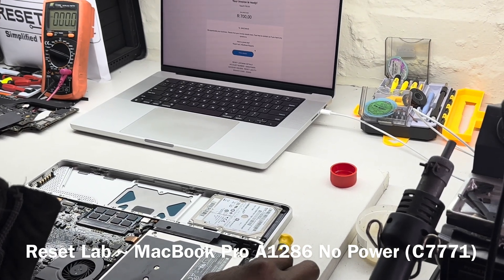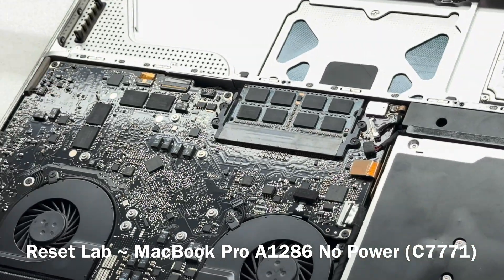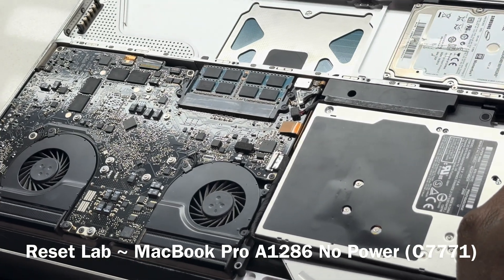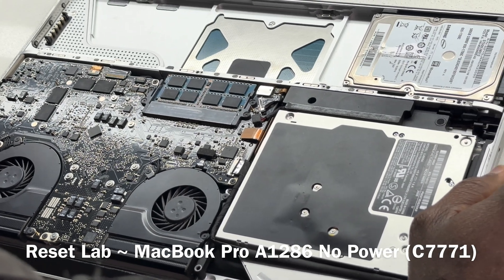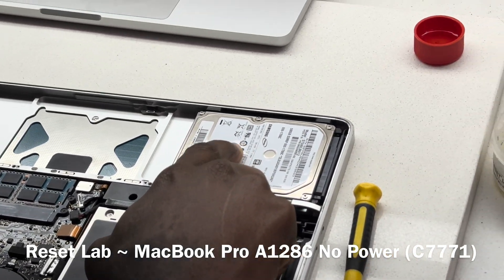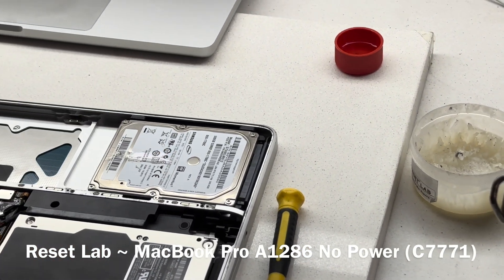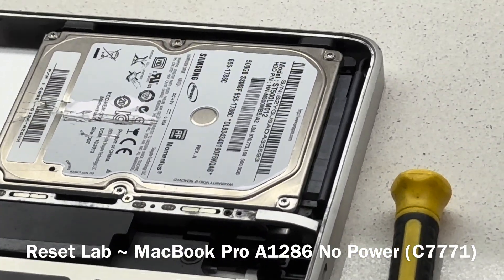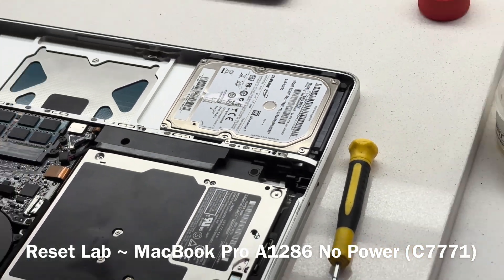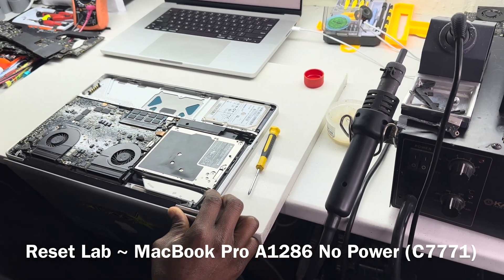The board looks clean. It is an 820-2330, that's the board number, 2008. There is some scratch on the drive for some reason — I'm not sure why that is. It doesn't look like liquid damage, so it's safe to connect the charger to it.